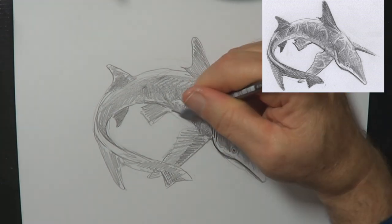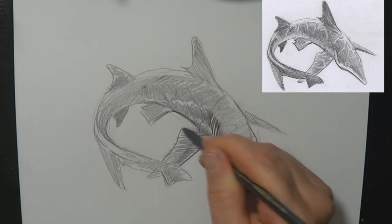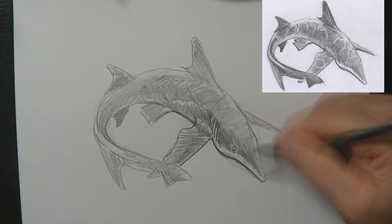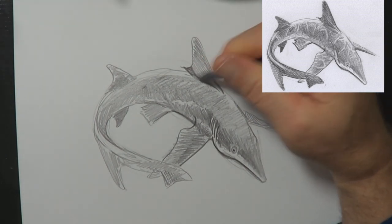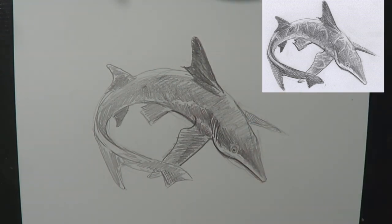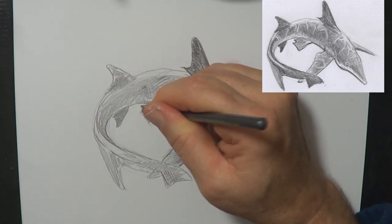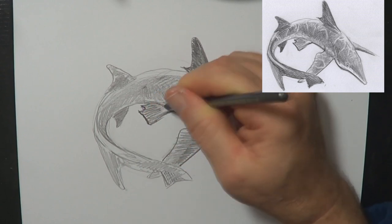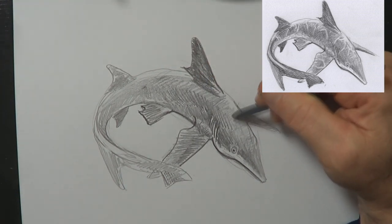Just so this video doesn't go on forever, I'm going to speed over a few bits. If you are drawing along, you can stop and pause bits. I will leave at the end of this video an image of the completed drawing, like I did at the beginning. You can pause that and copy it if you want. If you're not quite sure how something happened, just come back and have a look at how I did a certain part of it — it's the magic of YouTube.